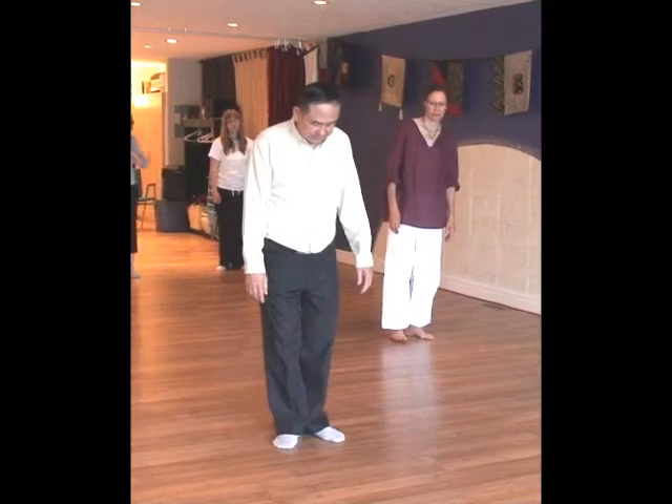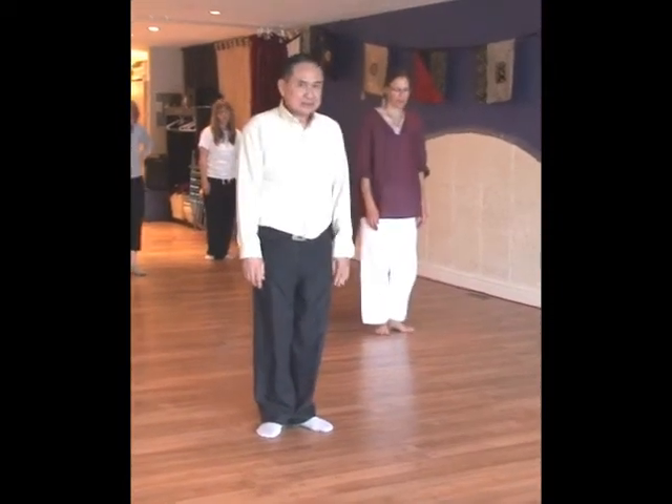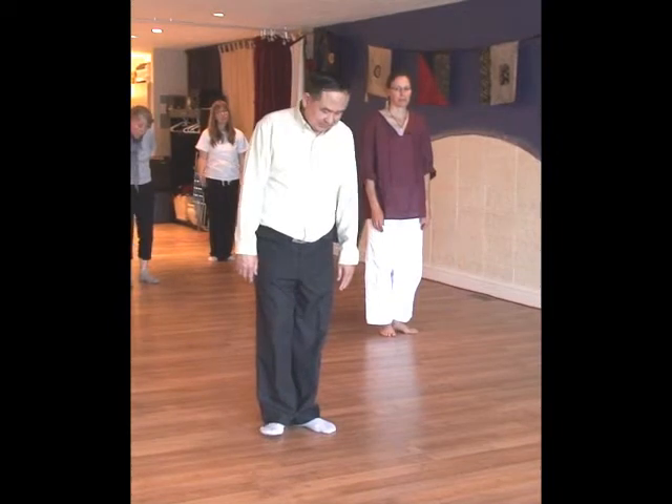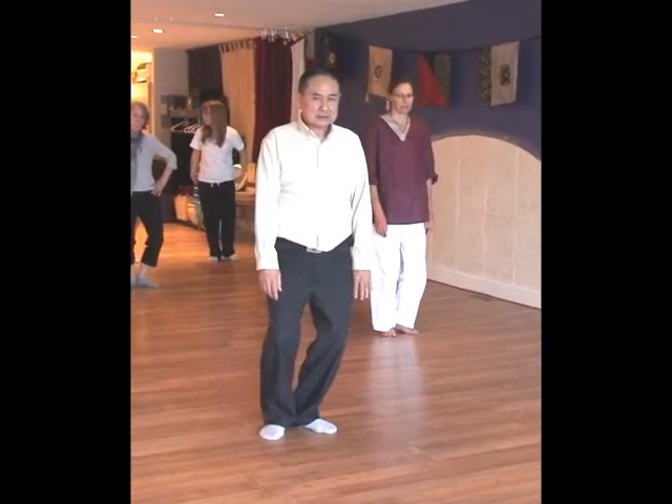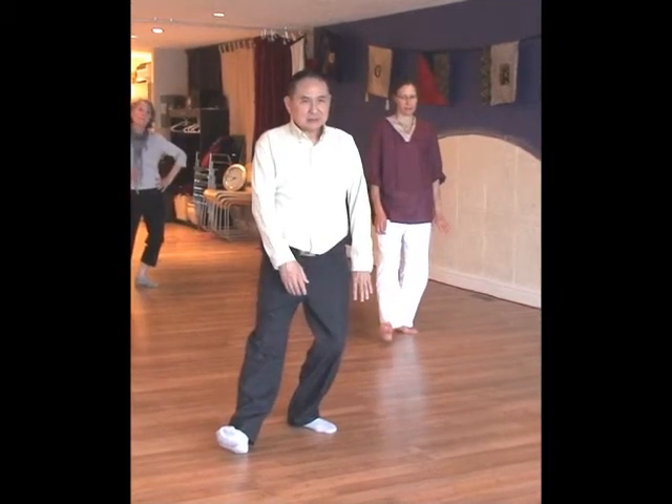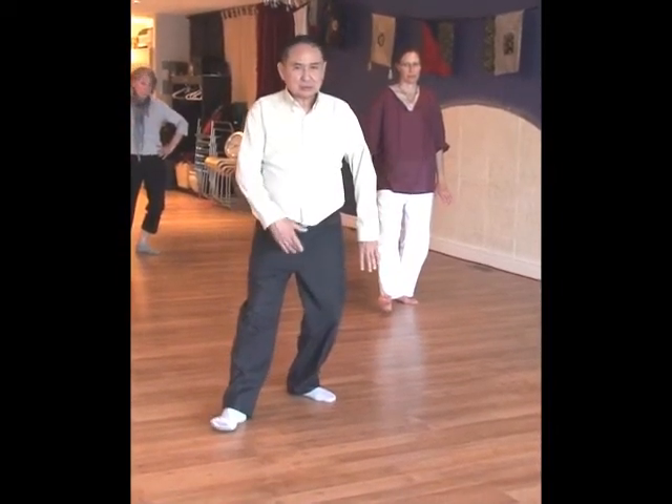This is a Tai Chi walk. Start with a V. All the weight is like that. So you just put the heel down, and then you just do the one off.